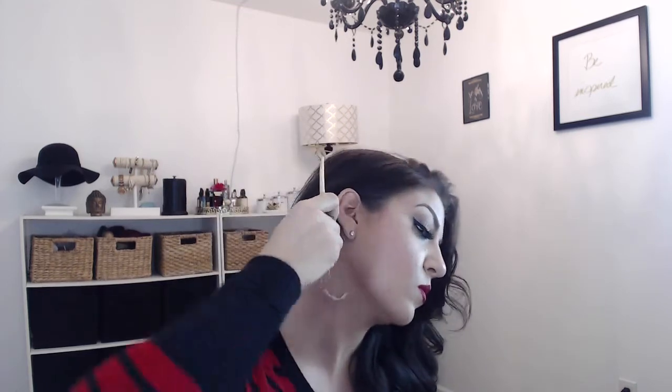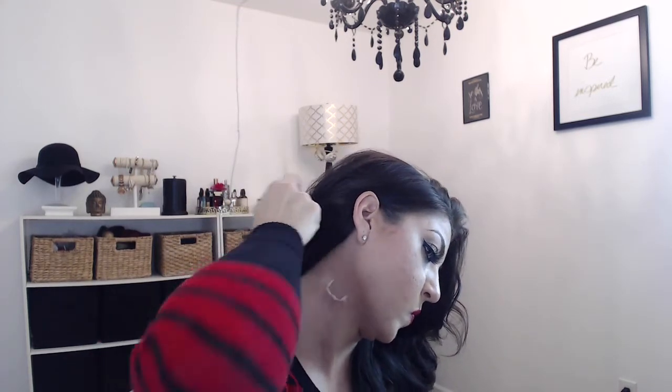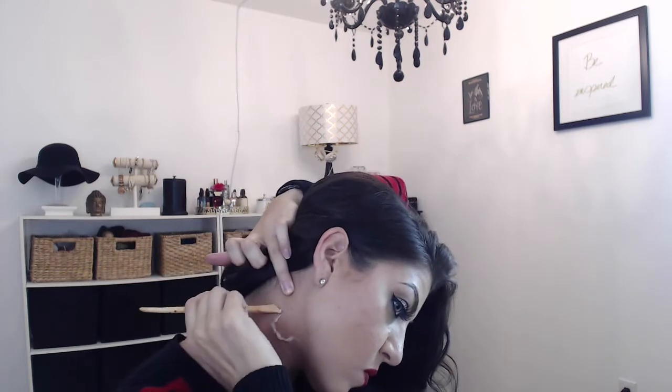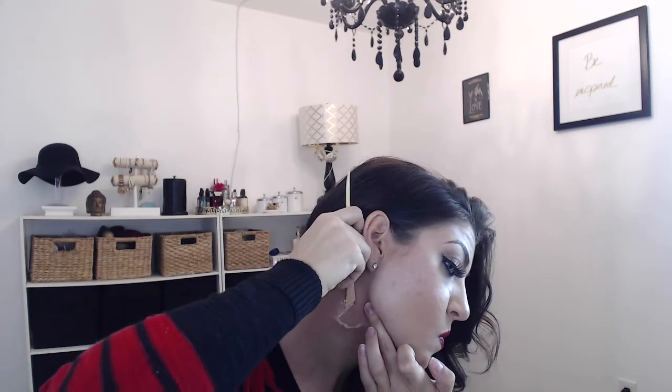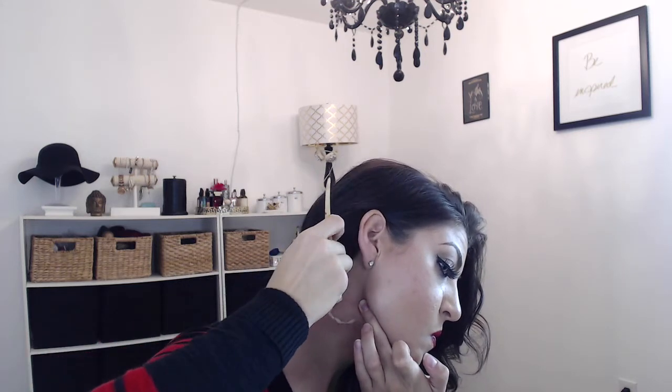Once you start putting the wax on, this is where the angled spatula comes into play really nice. It makes it very easy to blend out on the outside of the wound, because you want the inside to be really jagged — like it just ripped out of your neck. Repeat this process, taking little strips of the wax and fanning them out, making the shape of the wound that you would like.